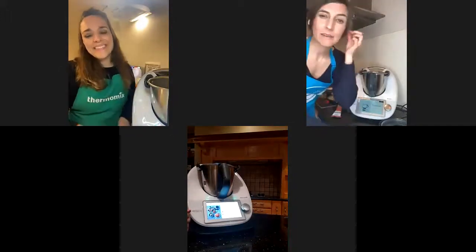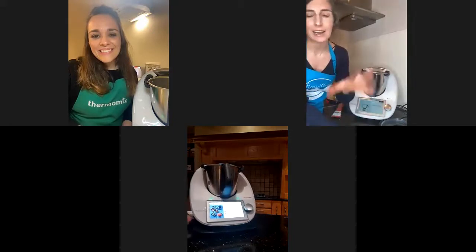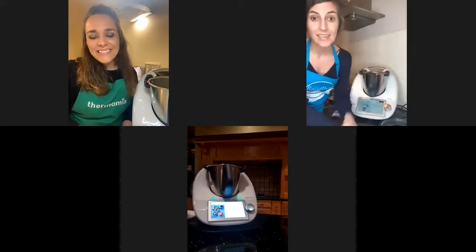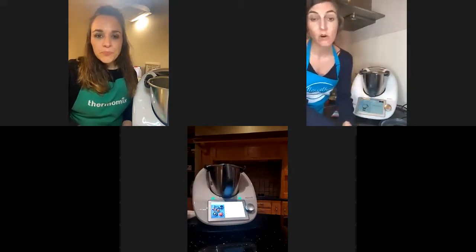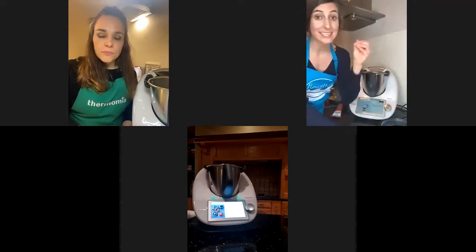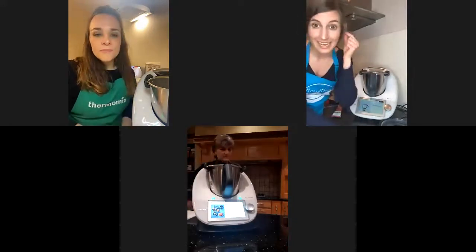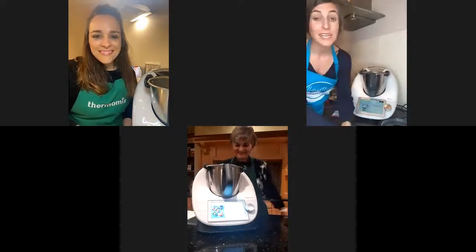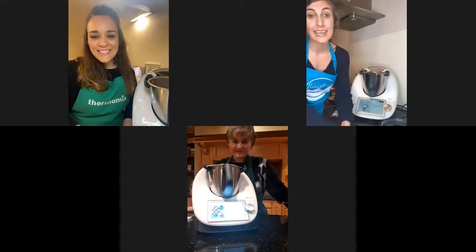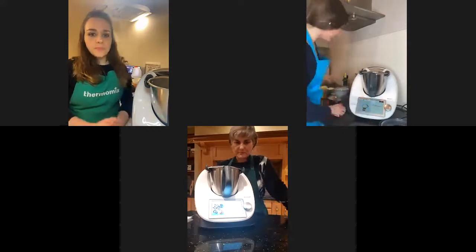One thing I love about what Desiree was sharing — she was using the peels of carrots or courgettes. She froze them, and when she has enough, she uses them for her vegetable stock base. It's 99.9% vegetables, a bit of water, tequila or wine, and salt. Compare that to the one in the shop, which only has 4.5% vegetables. Knowing exactly what you eat with your Thermomix.